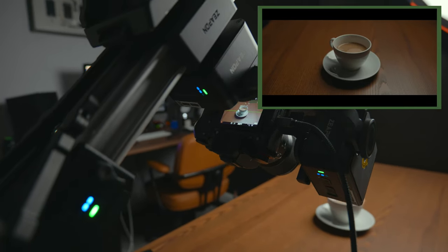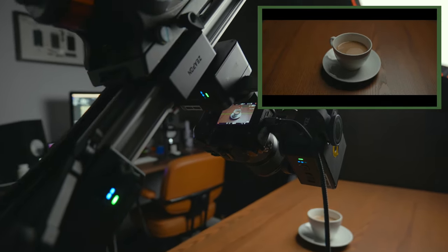Don't get me wrong, it's no slower than any other motorized slider I've used, but it's something I'd like to see improved in the next generation of motorized sliders. Obviously this is just one type of shot you can get from this slider.